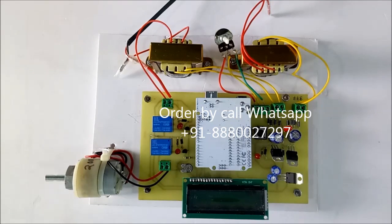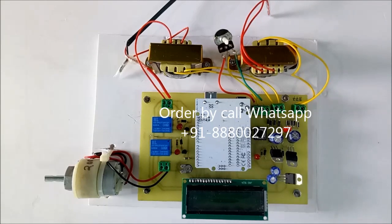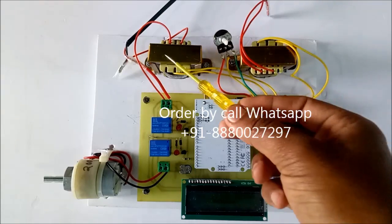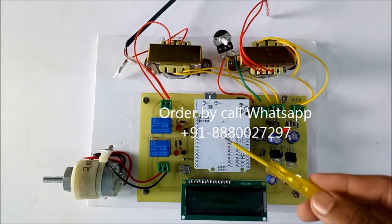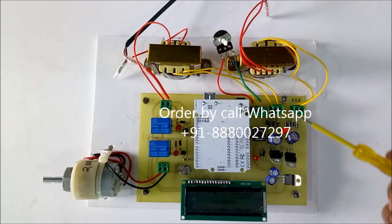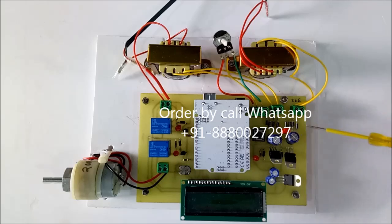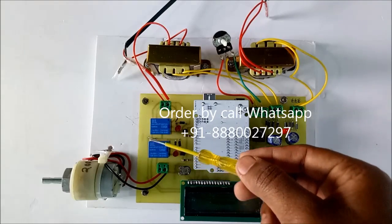This is model number 377 — transformer selection according to load capability. We will see the hardware. There are two transformers connected in parallel, a main Arduino board, and an LCD display to show the percentage of load or current carrying. There is also voltage-related circuitry — this is for one transformer and this is for another transformer.